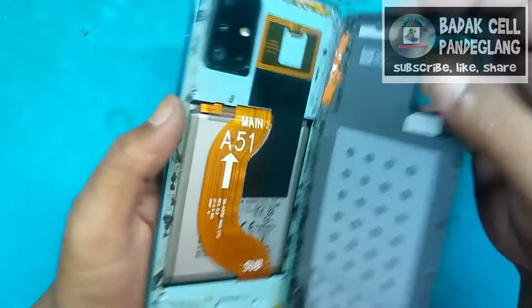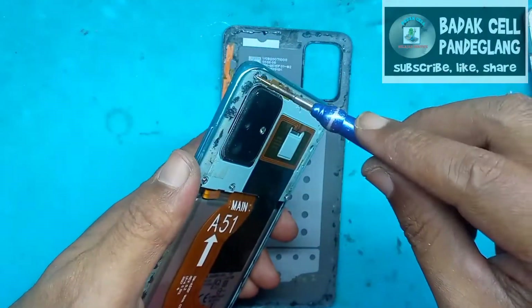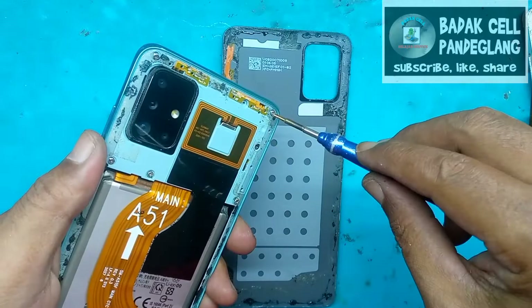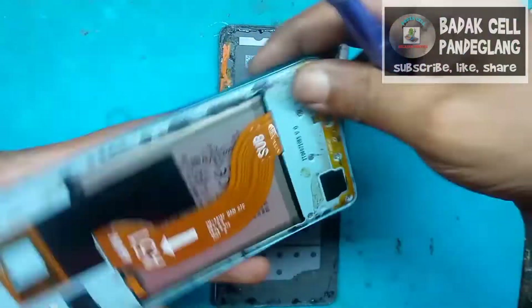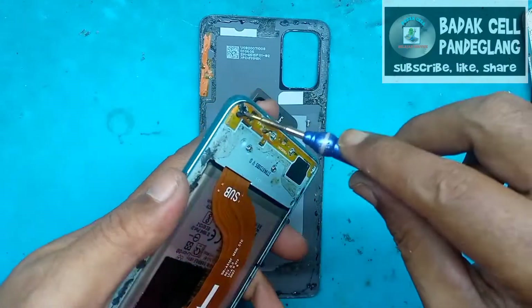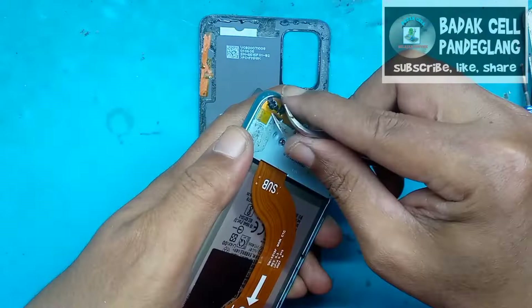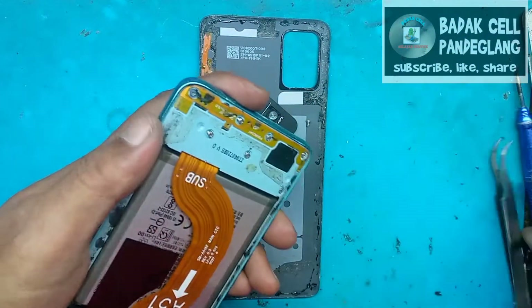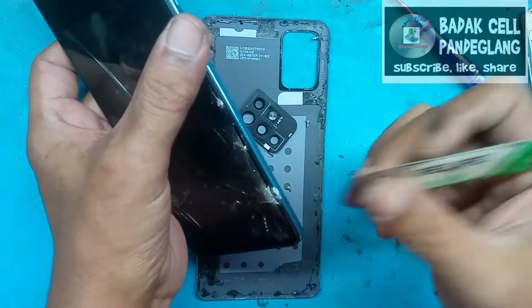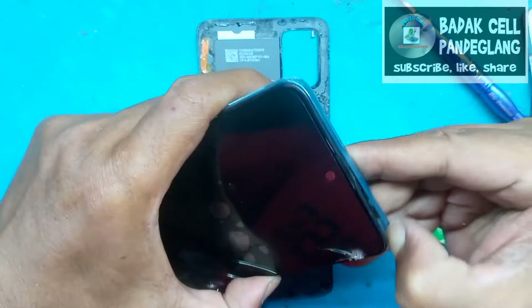Sim tray-nya sudah saya lepas dan backdoor-nya sudah saya lepas juga. Kita bongkar bautnya tulang tengah. Kita akan mengganti LCD atau layar yang baru. Ini bekas jatuh dari motor, jatuhnya ke aspal, dan ini pecah, hitam. Simak sampai selesai. Kita akan memberikan tutorial, semoga tutorialnya bermanfaat.